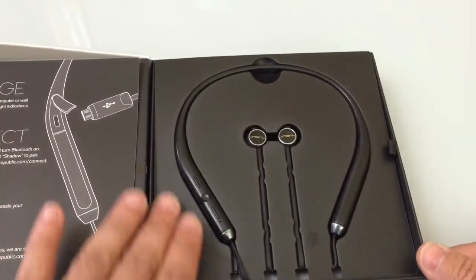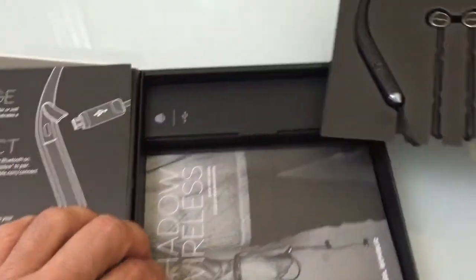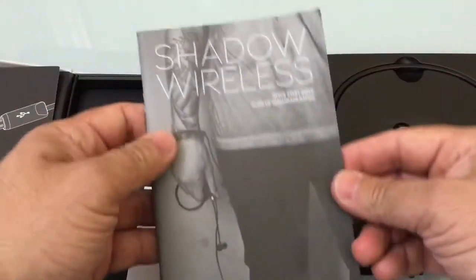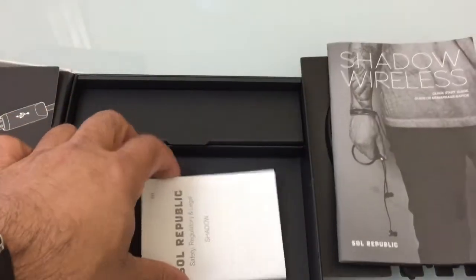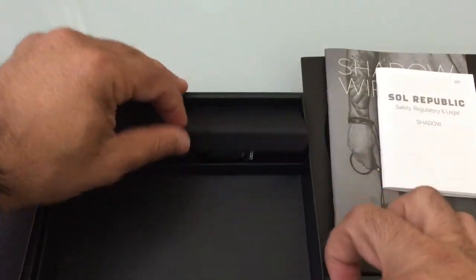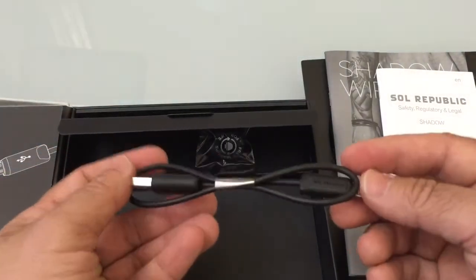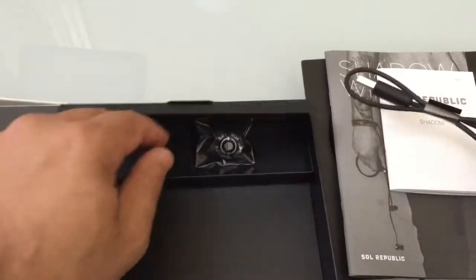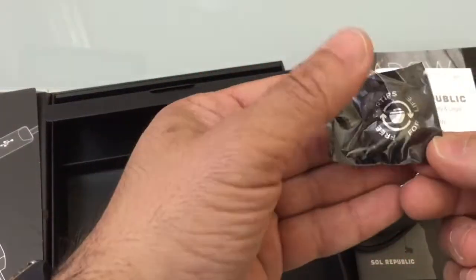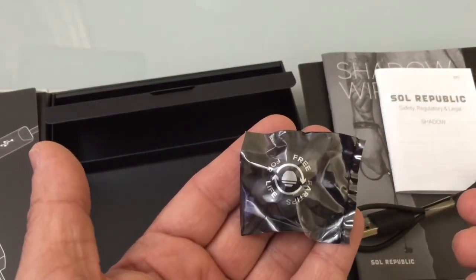Here we have the shadow black version. We'll lift this tab and see what's behind it — you have an instruction guide and a safety guide. In this compartment we have a micro USB charging cable, which is great that it uses a standard charging cable, and several ear tips so you can make sure you have the right fit.